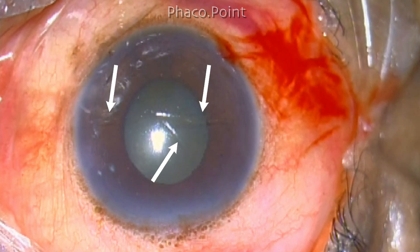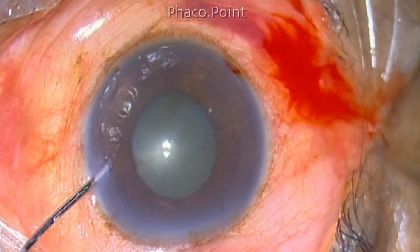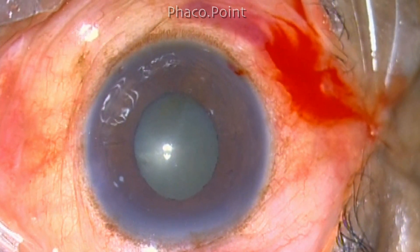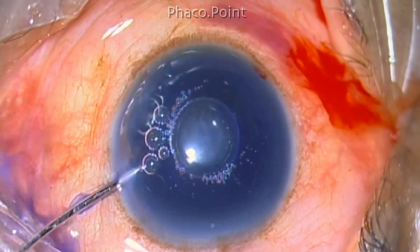These are the toric marks that have been made under the slit lamp using a hockey stick blade. A little more supplementation of lignocaine is given intracamerally because I intend to put the pupil dilating devices as well, and then the anterior capsule is stained with trypan blue.